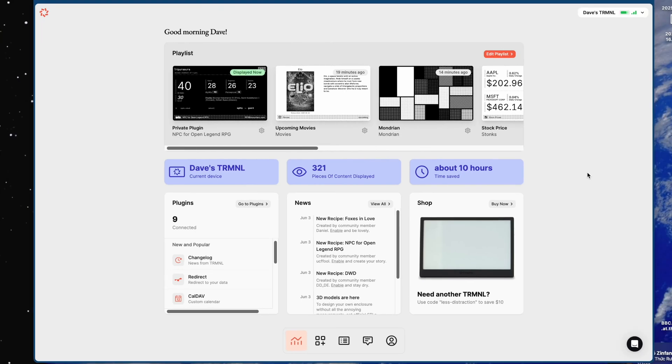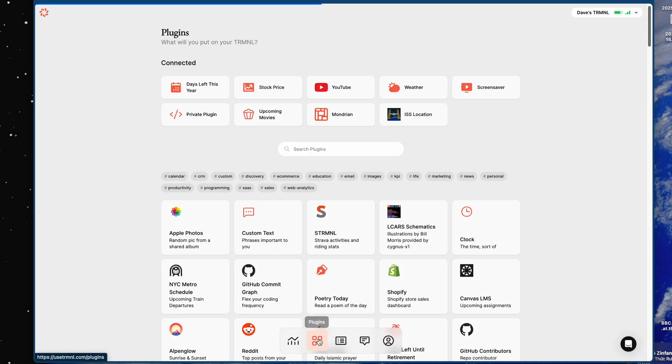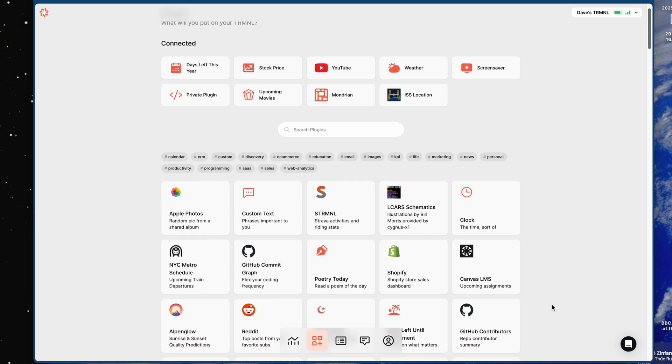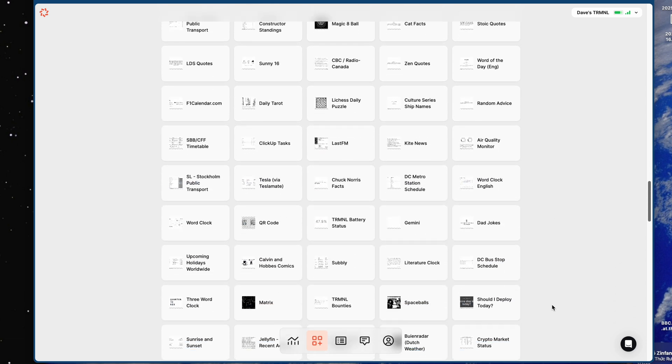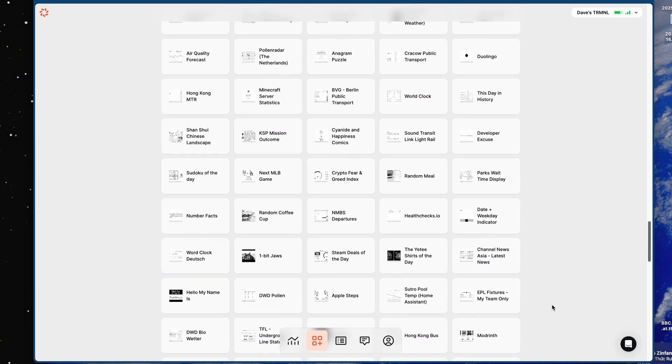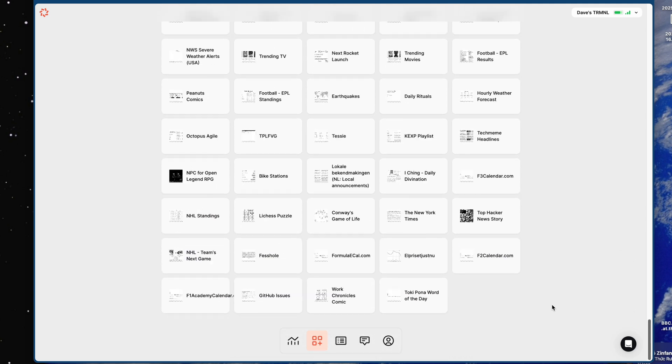This is the web interface. As you can see, it gives you a nice overview of everything going on, showing me that I have nine plugins, I have displayed 321 times, and I have saved, quote unquote, 10 hours of time by not using other devices to find this information. Where this gets fun is when you look at all the different plugins that are available. To say there are a lot of plugins is an understatement, and there are even more recipes. I count over 200 of these.